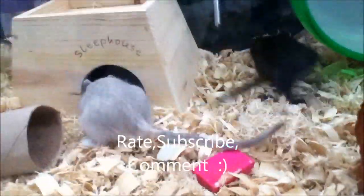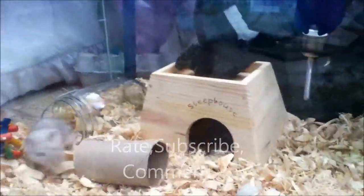Thanks for watching how to clean a gerbil's cage. Like, subscribe, comment — all that good stuff. Bye!